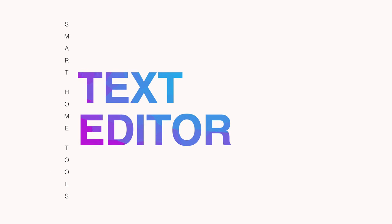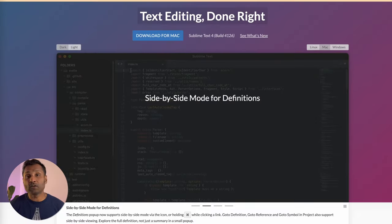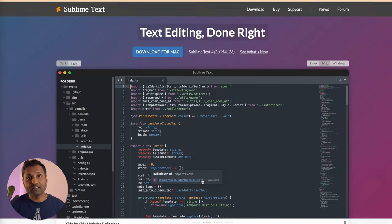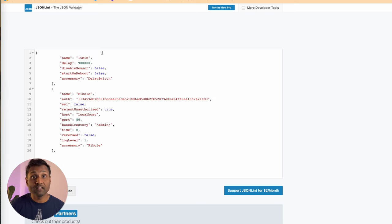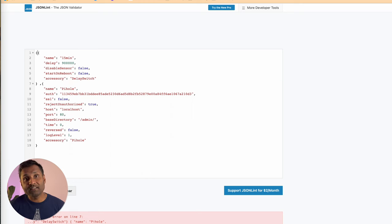The next tool is to wake up the inner developer in you to correct your code. Tool number four is a powerful text editor called Sublime — perfect to edit your Docker Compose, YAML, or JSON files. It also highlights where errors are right away. There's also an online website called jsonlint.com to validate and format JSON code, typically used with Homebridge.